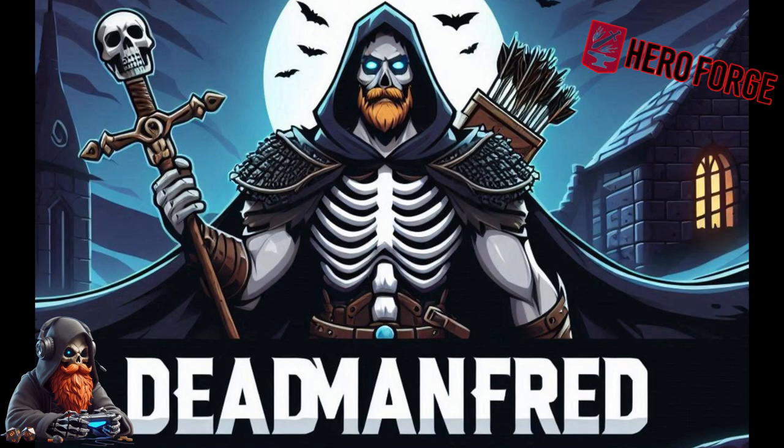This has been Dead Man Fred, and if you're as passionate about gaming as I am please like and subscribe to my channel for further guides and adventures.